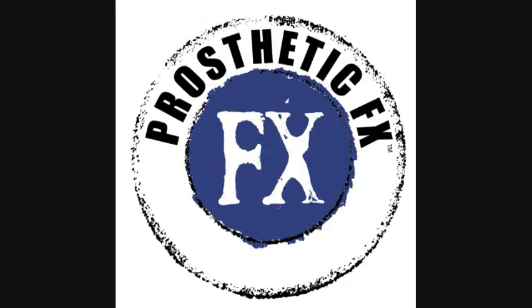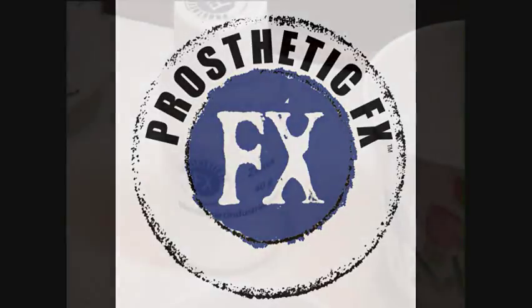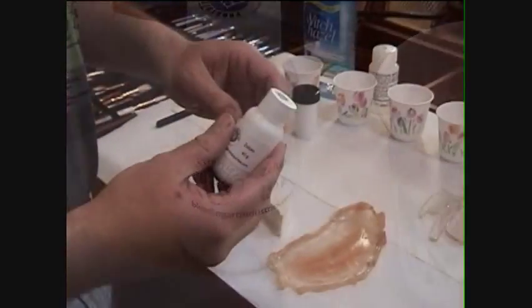Welcome to Prosthetic Effects. Today we're going to demonstrate the application of prosthetic pieces to the face.